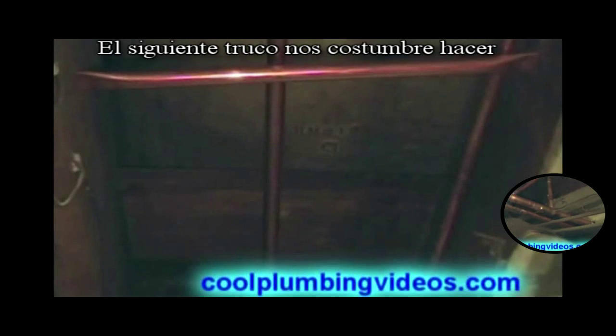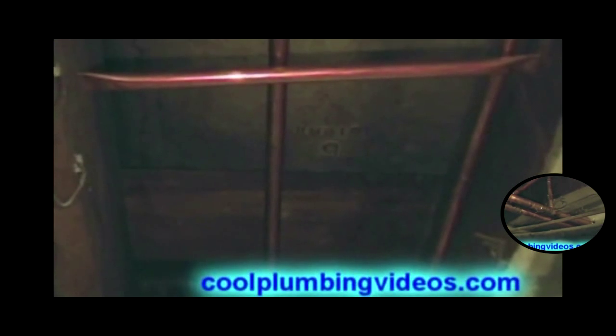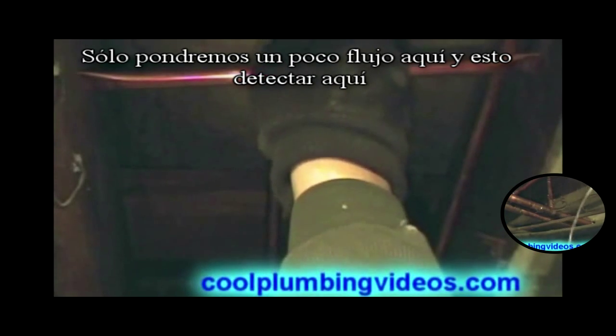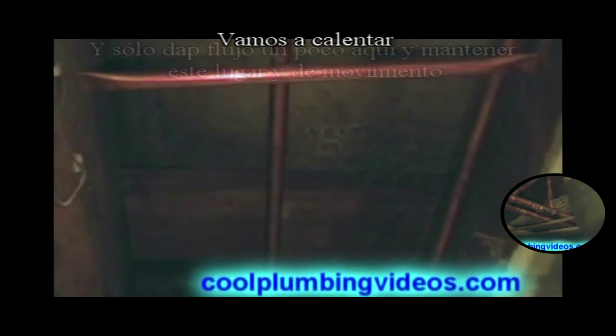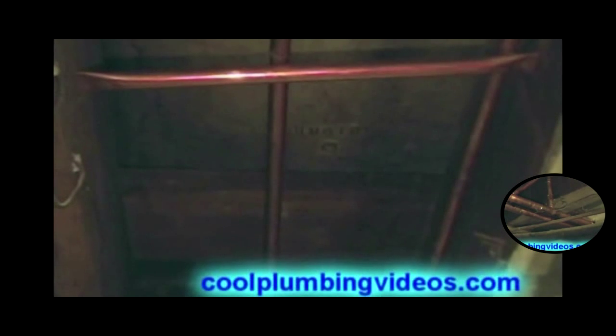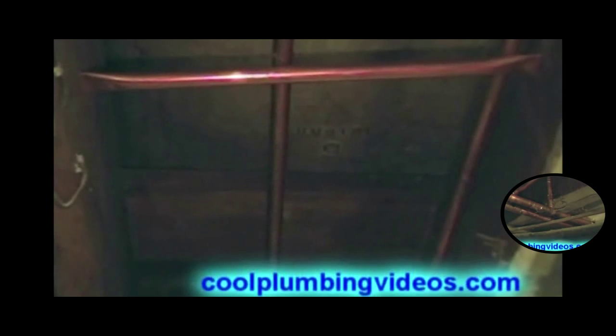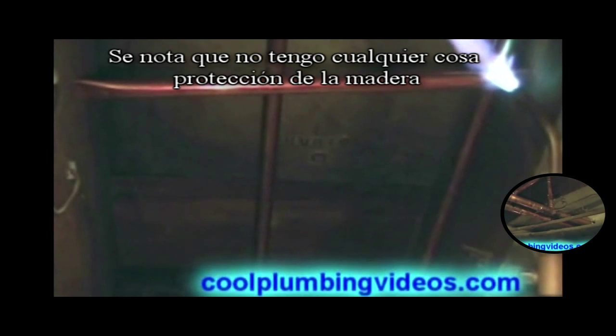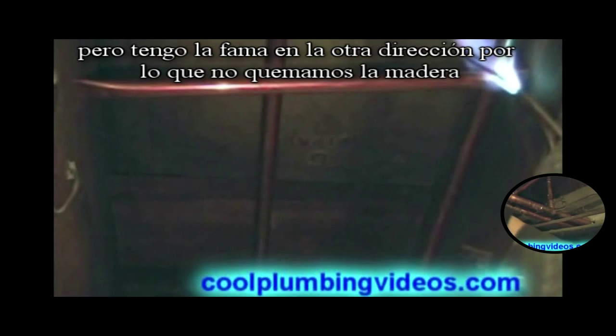Now the next trick we're going to do — we're going to solder those pieces in place. So we just put a little flux in this spot here, a little spot here. We're just going to heat it up and dab a little flux on there and it'll keep it in place and it won't move on us. We're going to turn it into place. I do have the flame going in the other direction so that we don't burn the wood.